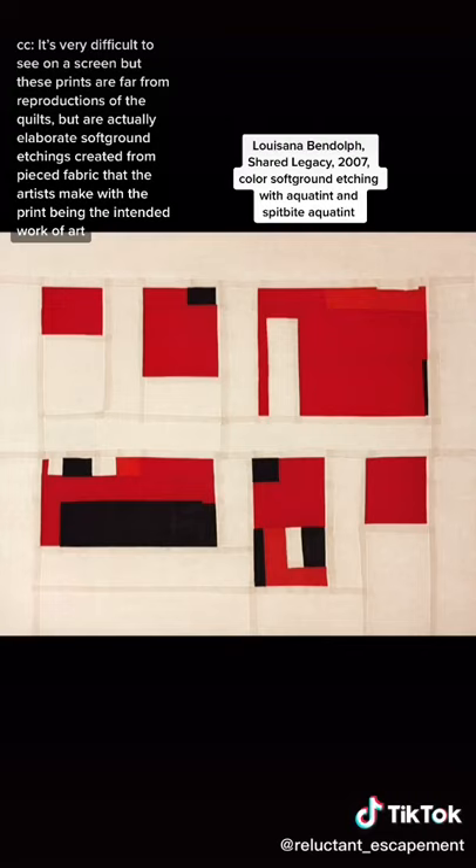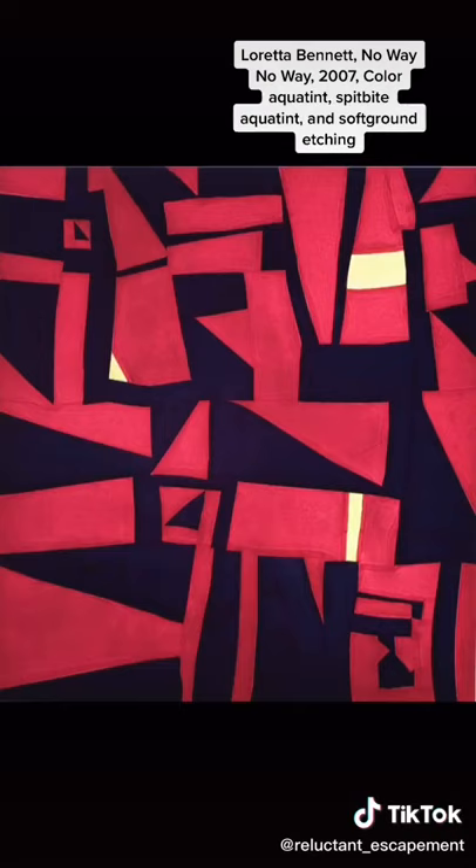All etching techniques are based in allowing acid to eat away at a plate. Those areas then hold ink, and that ink is transferred to the paper through printing. For the majority of etching processes, nearly the entire plate is protected from the acid — and that is called a ground.